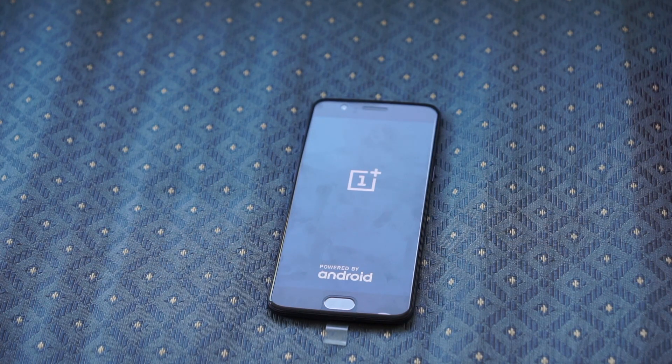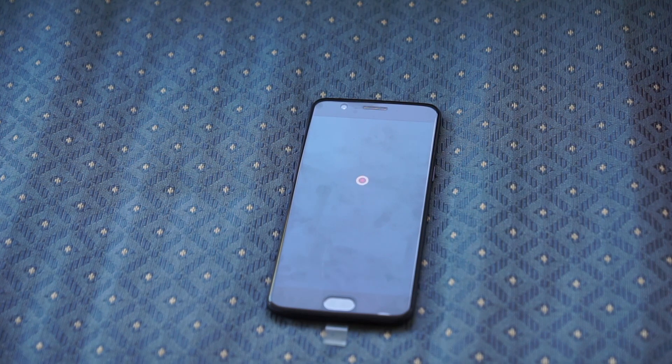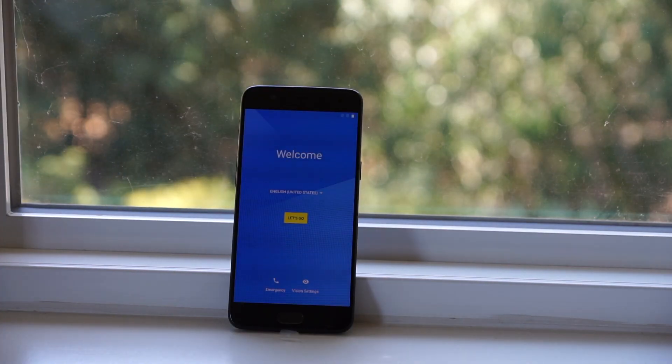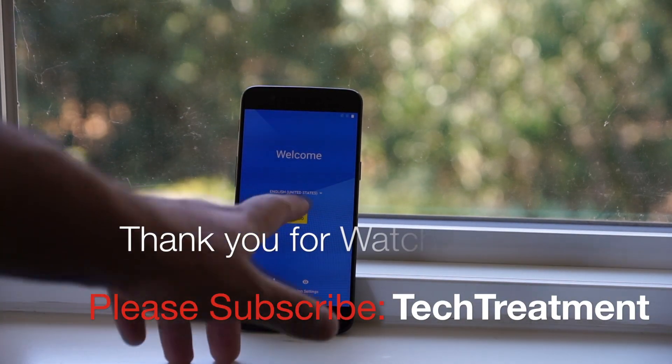The phone is now going to reboot and do a factory reset. The first boot does take a few minutes longer, so please just be patient with it. And after a few minutes, we are now on our setup wizard. For video purposes, I'm going to skip right through it.